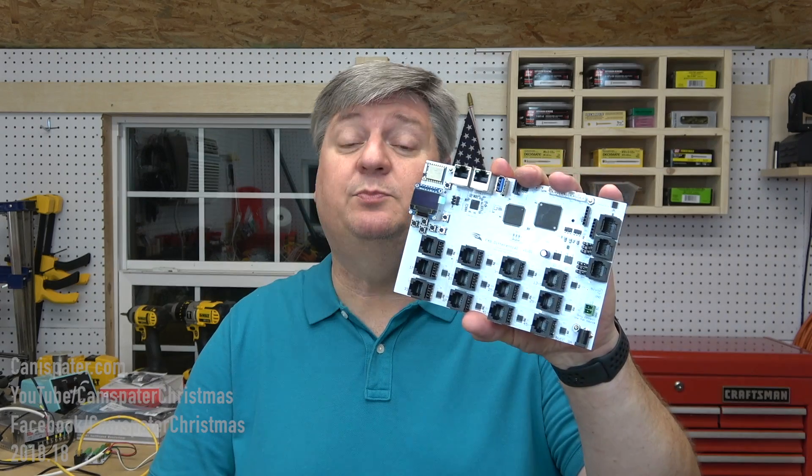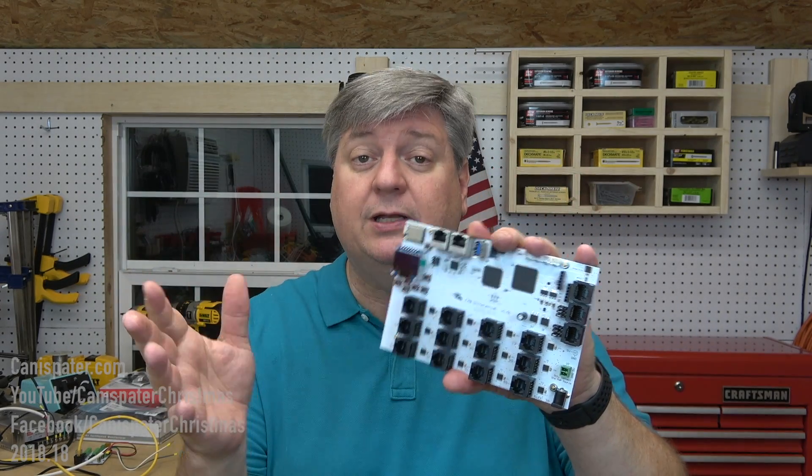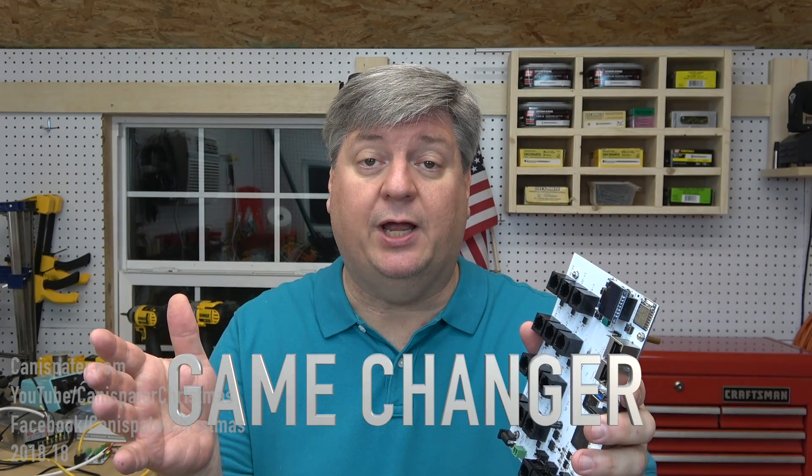That means a new Falcon controller. Now, I received this board and connected it up, played with it for a little bit, and then it hit me. This thing is going to be a game changer.